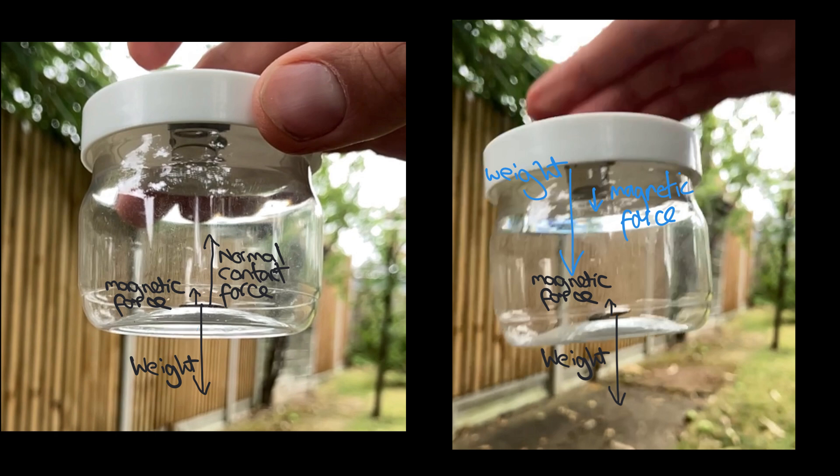So because the little bit of metal experiences acceleration less than the acceleration due to gravity, and the pot and magnets experience an acceleration larger than the acceleration due to gravity, relative to the pot the bit of metal will move up.